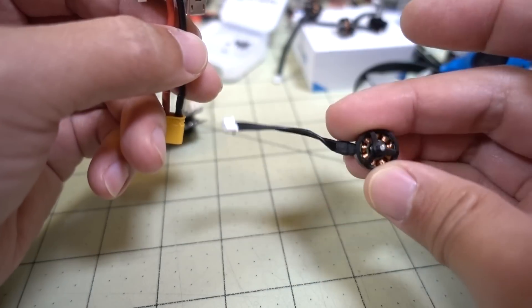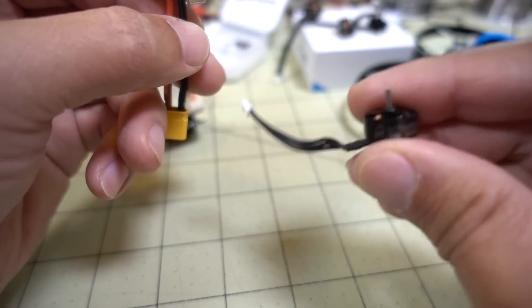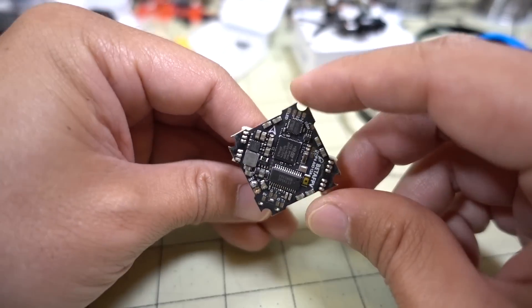I may also put the 1103 motor in a toothpick-style build — haven't decided yet. If you have requests for that, let me know in the comments below.